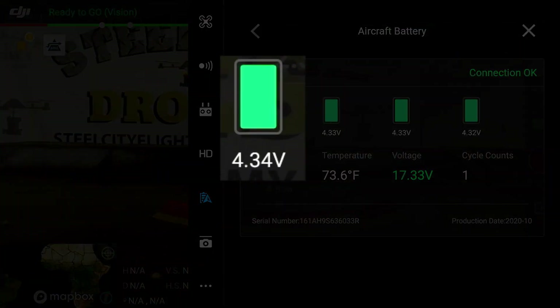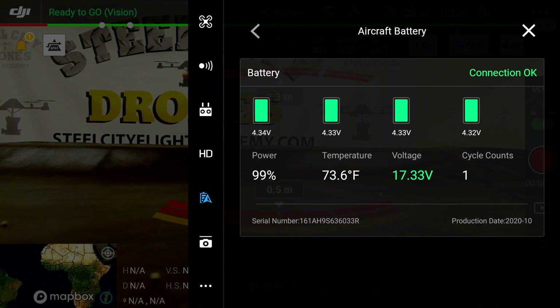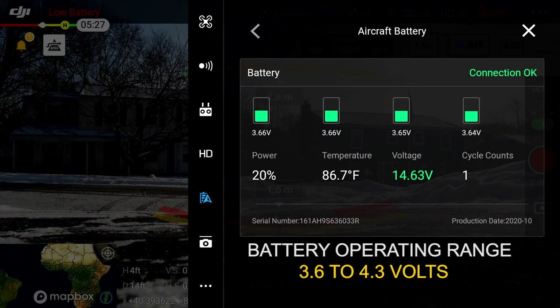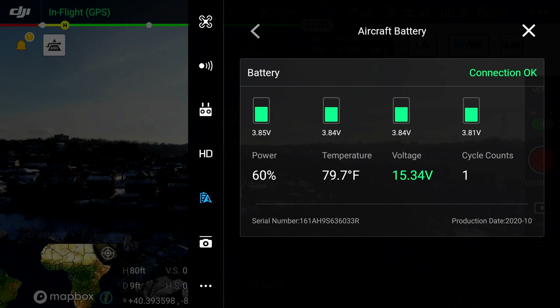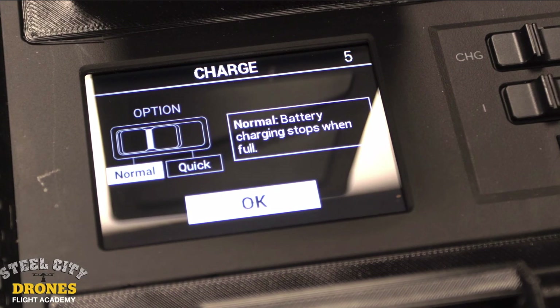Let's talk about the voltage range per cell. A fully charged cell should be approximately 4.3 volts. When it starts depleting, it should be somewhere around 3.6 volts, give or take about five hundredths of a volt. For storage voltage, we want these to be about 3.8 to 3.85 volts per cell. These batteries are not meant to be stored fully charged for very long, so we want them at storage voltage when not in use.